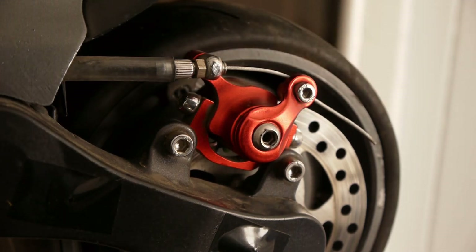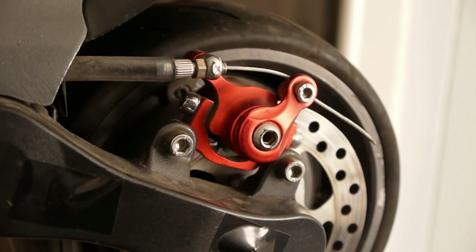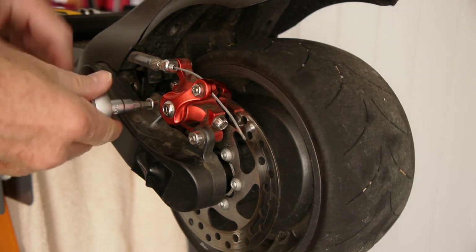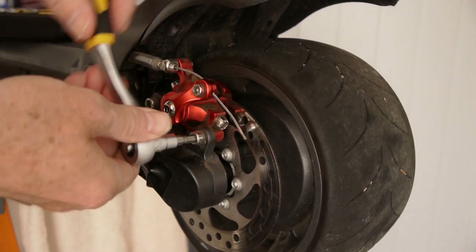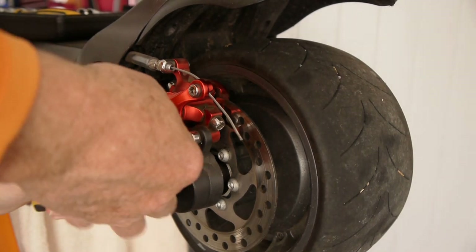I call this the front because it's facing us, and the back is on the inside of the wheel. Now that I've done the front side, I'll show you how to adjust the back side. You just undo these two bolts and that lets you take the caliper off.